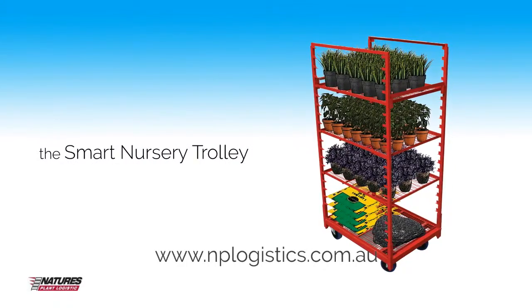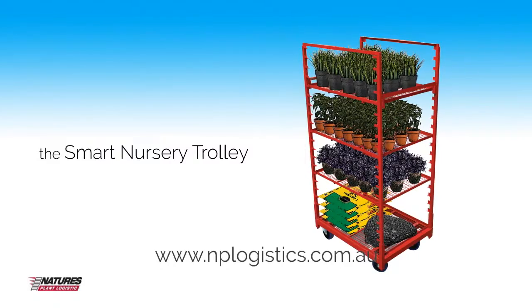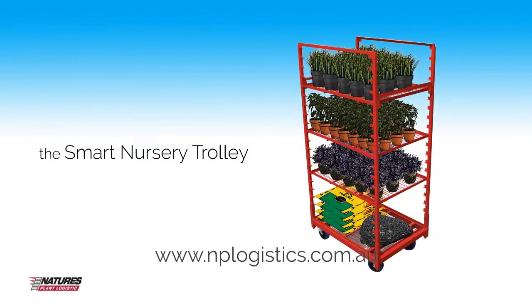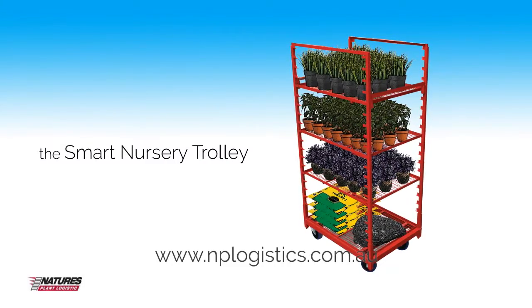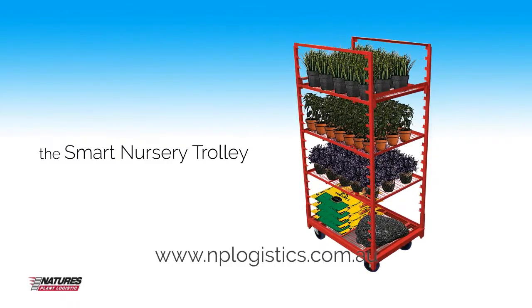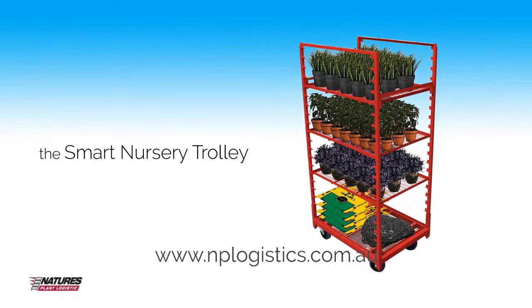With over 75 years of experience in horticulture, our company, Nature's Plants Logistic, and our family roots, traces back to the original plant growers of Australia. As a result, our Smart Nursery Trolley is a product that's been built and tweaked from inside out to make your nursery productive and eco-friendly.